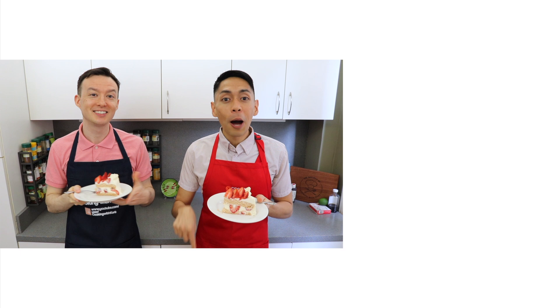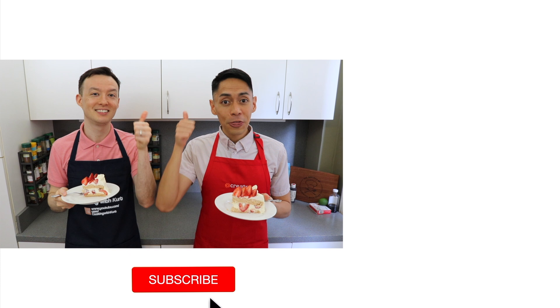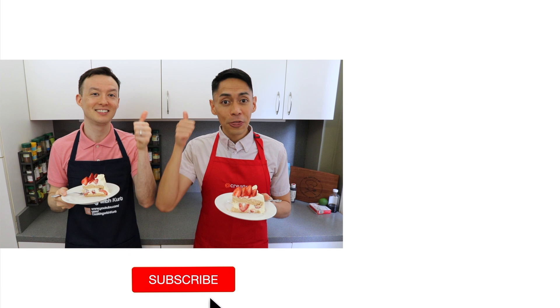Thank you all so much for watching. Please let us know in the comment section below if you're planning to make this strawberry shortcake. Send us pictures of your creations on Facebook and Instagram — the links are below. And if you like this video, don't forget to give us a thumbs up and subscribe to Cooking with Kurt. Don't forget to click on the bell so you get notified when we post new cooking videos. Manamingsabhatmat!